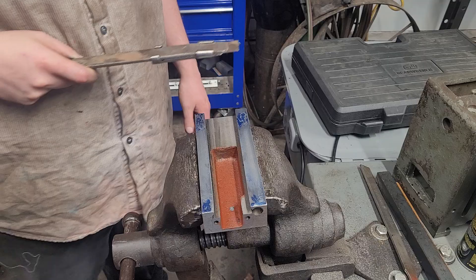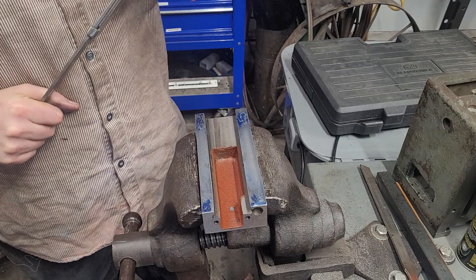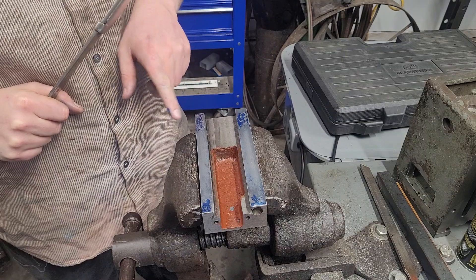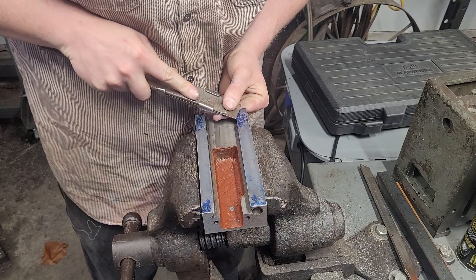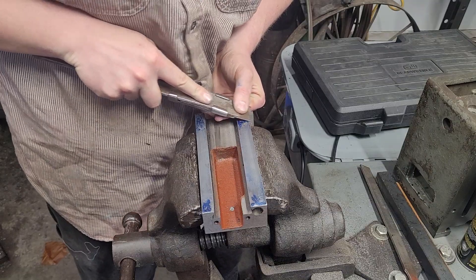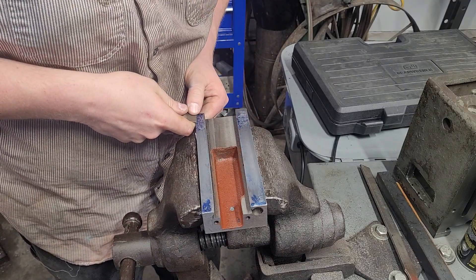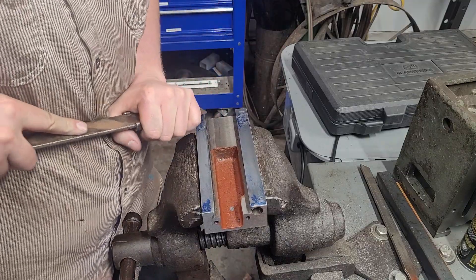I'm using the wrong scraper for this — I really should be using a narrower one. I just don't have another carbide scraper. But I'm trying to take off the blue, and on this pass I think all I'm gonna do is just break up the high spots. I'm not even gonna try and take all of it off because the juice isn't worth the squeeze right now.